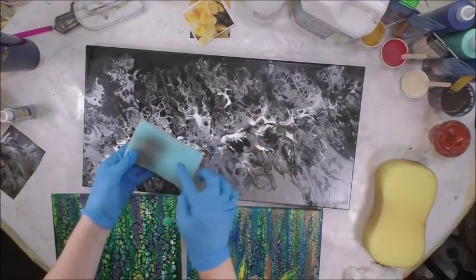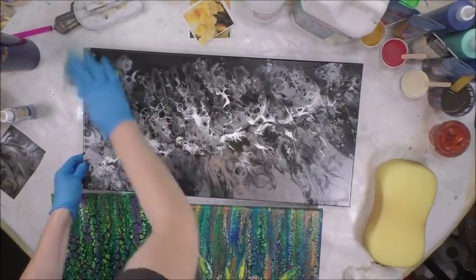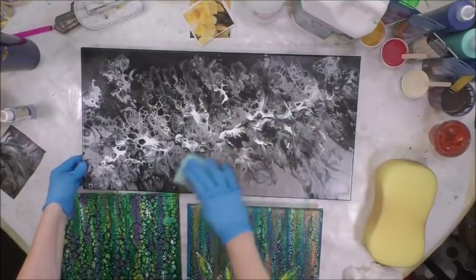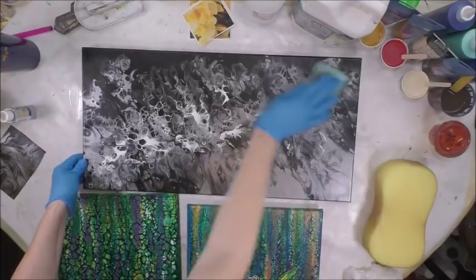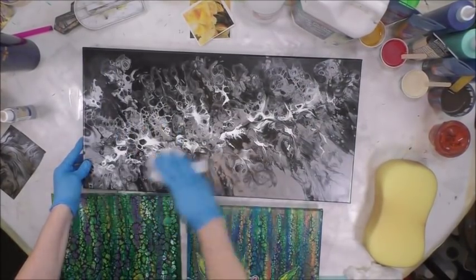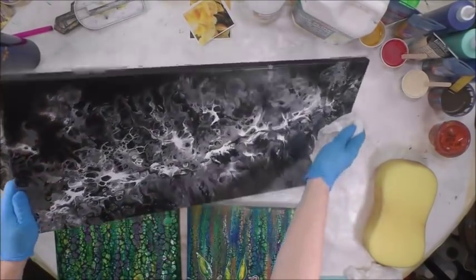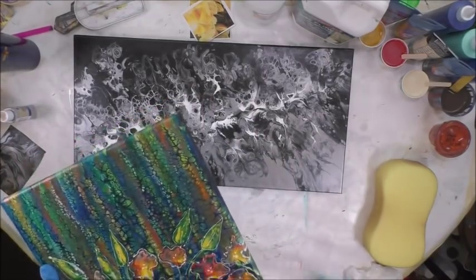Then I'll turn it over - there is a little darkness there - but you turn it over and wipe it down again to make sure you have every bit of soap residue and silicone or OGX off of your canvas. Then you let it dry. I'm going to do the same thing to this one and add a little bit more soap.